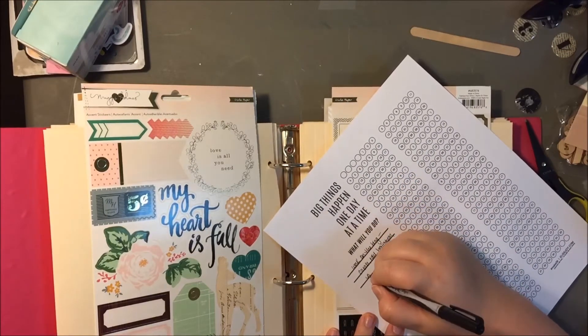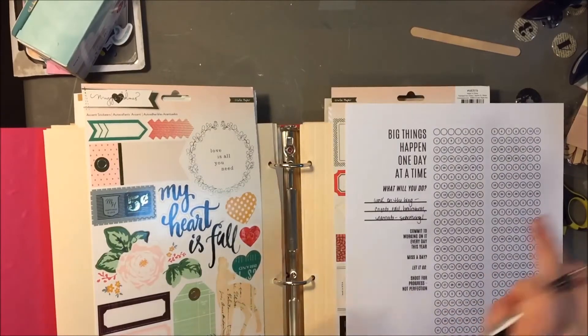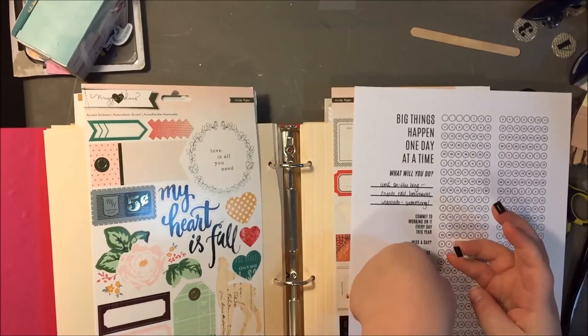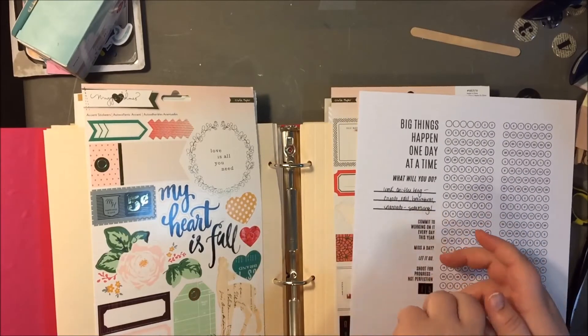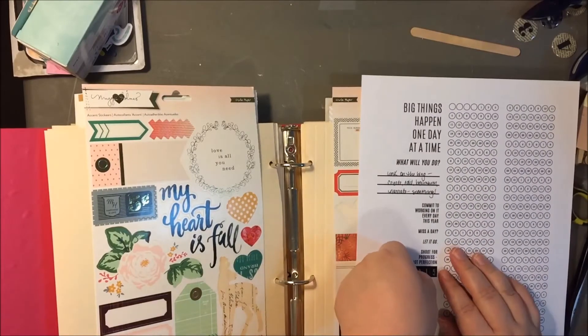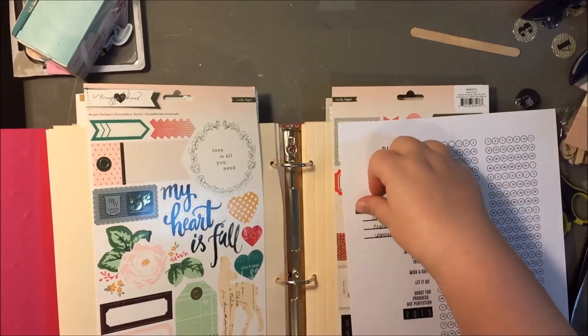Again, I'm just going to put the year 2015 down below in those stickers. I guess I got kind of lucky that there were enough twos, zeros, ones, and fives to make out the year three times. So I won't be using 2015 out of that set anymore.